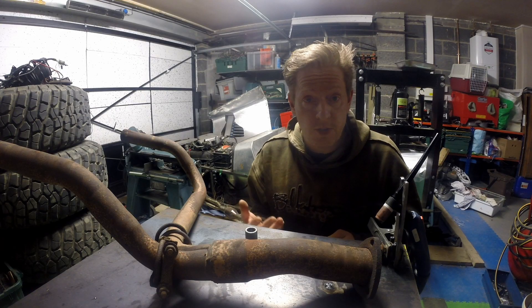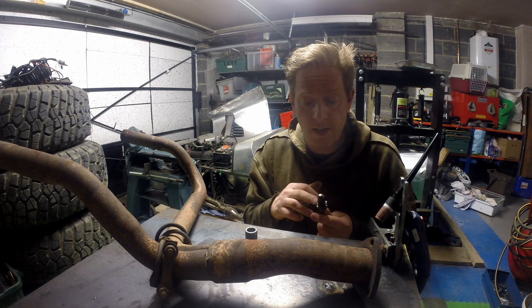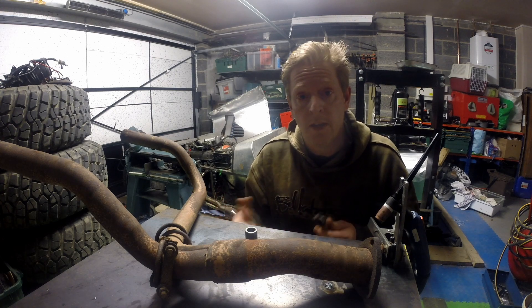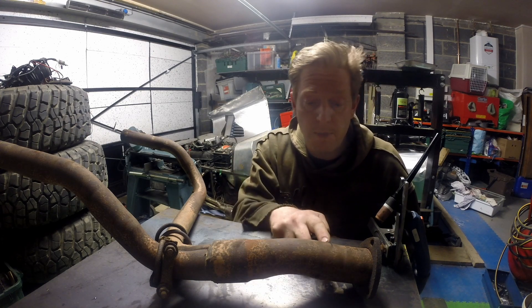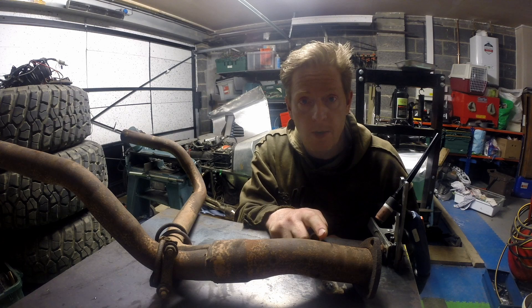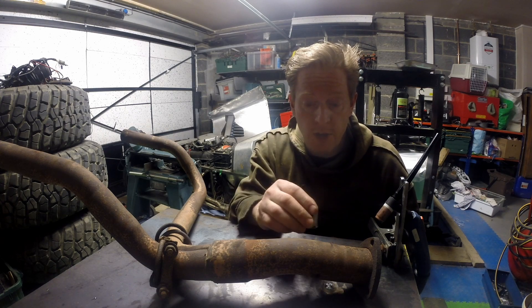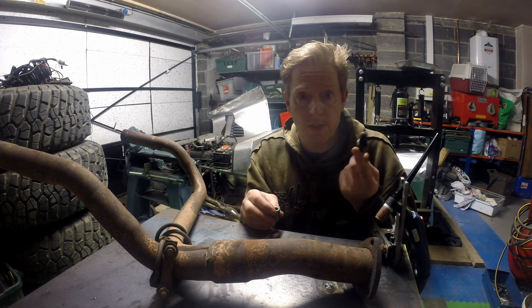The last job we need to do before we can try getting it started again is to fit the oxygen sensor. This is basically to tell the engine computer whether it's running too rich or too lean, so it can adjust the amount of fuel accordingly. What we're going to need to do is weld this bung into the exhaust. I've marked on the exhaust where I want the sensor to go, and I just need to clean this up, drill a hole, put the bung in, weld it up, and then I can fit the oxygen sensor.